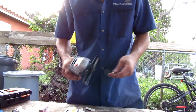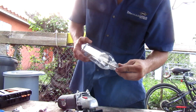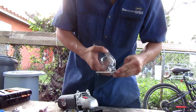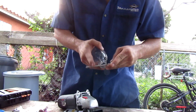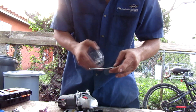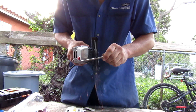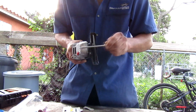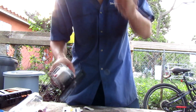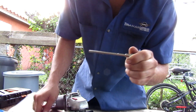Step two: get a grinder or a cut-off wheel and cut the nozzle wherever you want it to sit inside the bottle. For example, if you want a longer nozzle you can cut right here — make sure it's inside the bottle. I don't really need a long one so I'll just cut around here. Cut enough but not so much that it won't go through the nozzle.